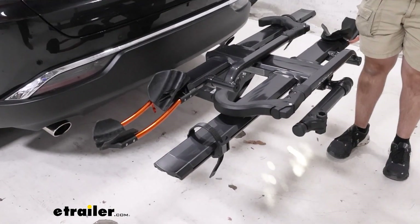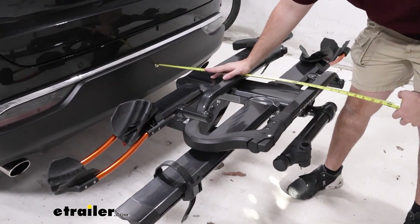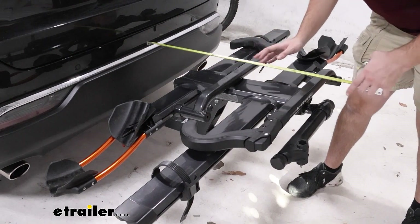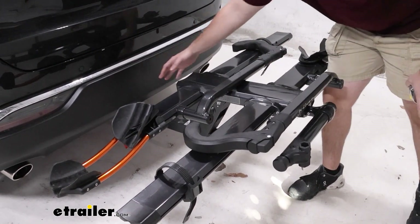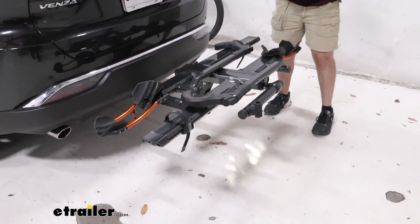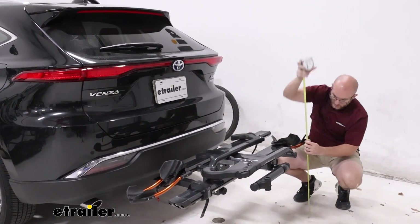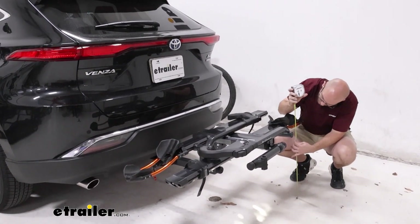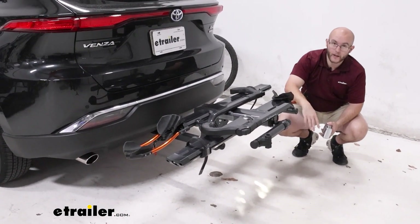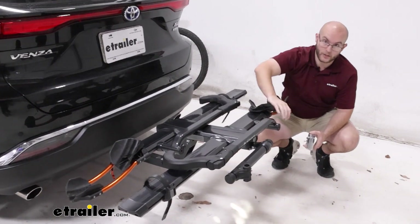Now let's check out some measurements. You'll want to know how much it extends off the back of your vehicle — it's about 30 inches from the back of your vehicle to the back of the bike rack, so keep that in mind when backing up or parking. Ground clearance is right about 22 inches at the rear, so be mindful when going up a hill or over rocky terrain, since as your front goes up your back goes down.